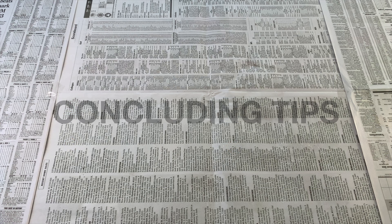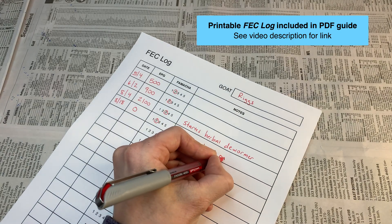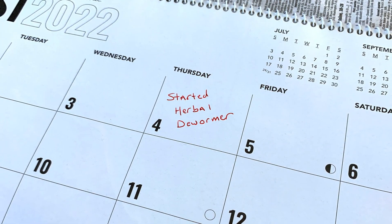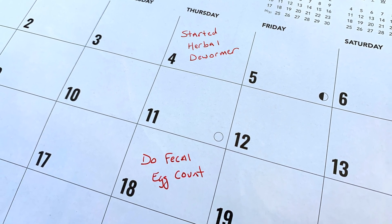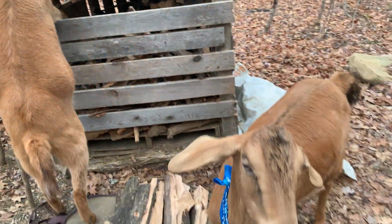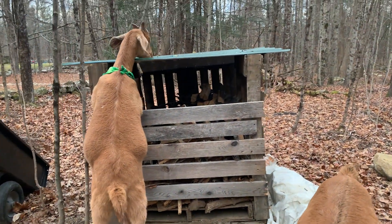To wrap things up, here are a few concluding tips. Tip one is to keep records and study your data over time — you will see fluctuations depending on the season, as well as the resistance levels of different animals. Tip two is after giving an animal deworming medication, run another fecal egg count 14 days later to confirm the medication was effective in reducing their parasite load. Tip three is to be cautious about deworming more than necessary, because parasites can develop resistance to deworming medications, reducing their efficacy over time.